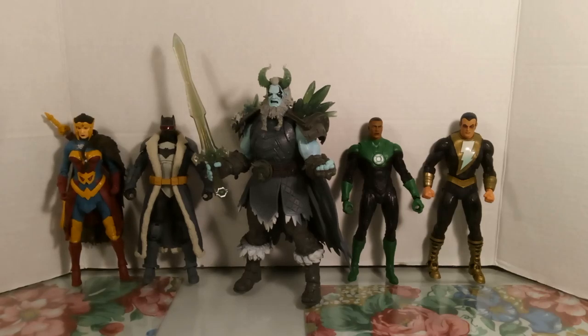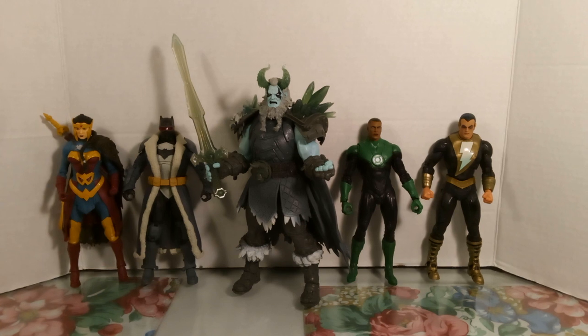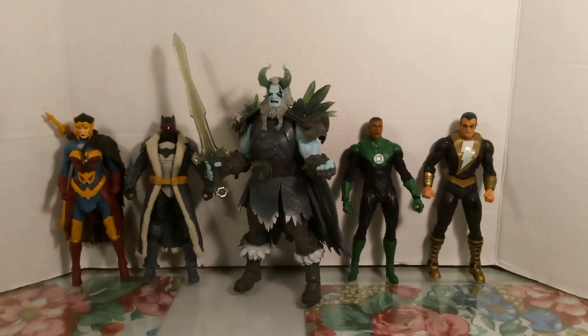What's going on everybody, Washington here back with another figure review. First of all, happy new year you guys, hope you all had a great time. We're starting off the year with the review of Frost King.